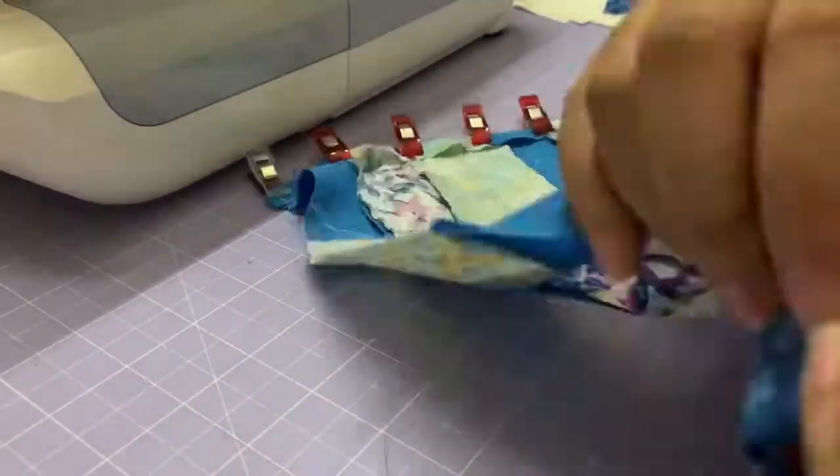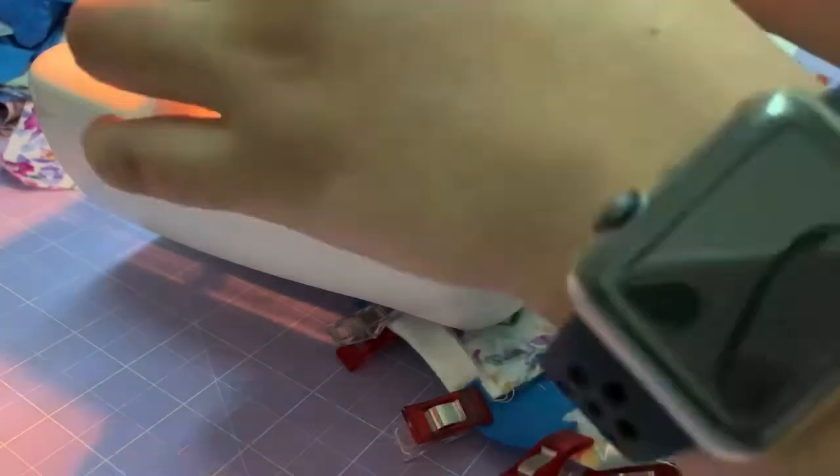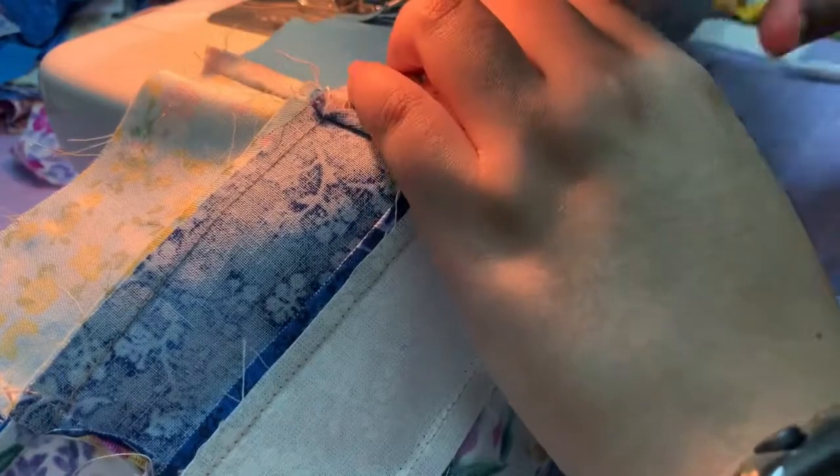We're done with piecing. Now we will want to hem the top part of the organizer and also make a casing for the elastic. For the casing, follow the width of the elastic of your choice. For the top hem, I would do around half an inch to one inch depending on what you like. Clip it in place and sew it off.